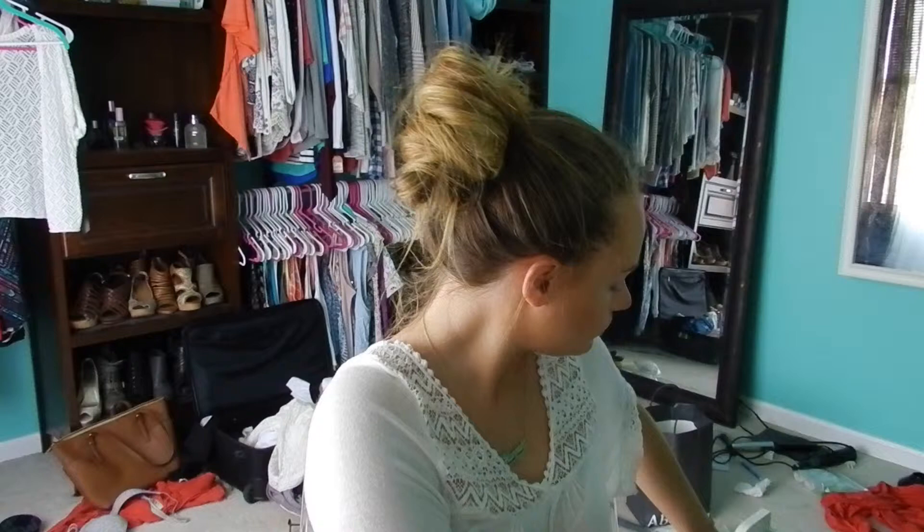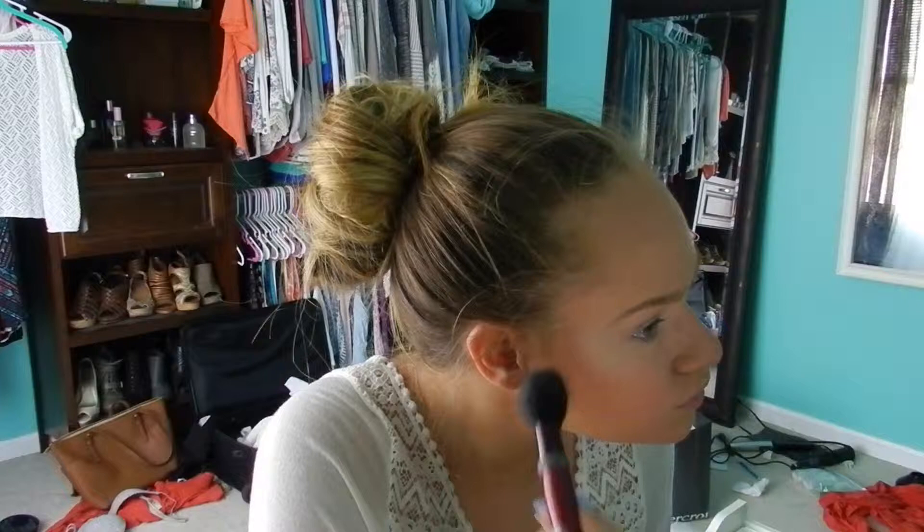Next we're going to take Clinique's Cheek Pop Blush in Fancy Pop. I've always had NARS Deep Throat my entire makeup existence, and I wanted a change, so I got a purple blush and I'm obsessed with it. Then I'm just going to take NARS Albatross highlight and with a fan brush, just highlight my cheeks.